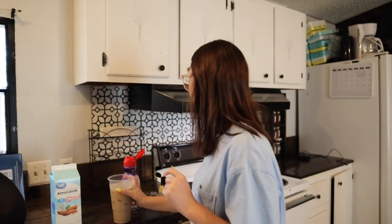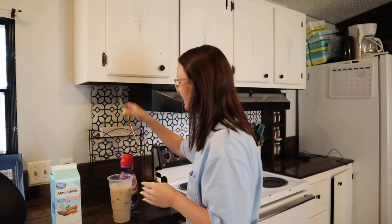I have definitely missed the original coffee. It is so, so, so good.